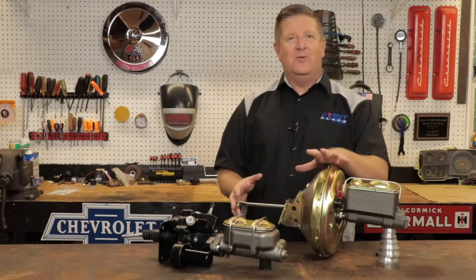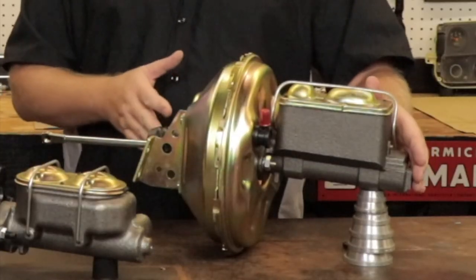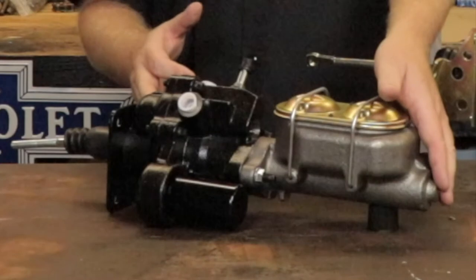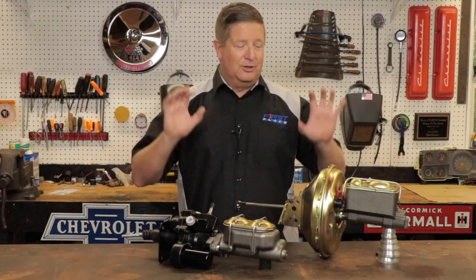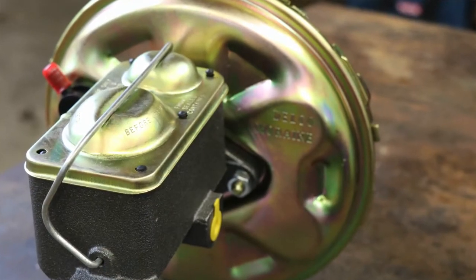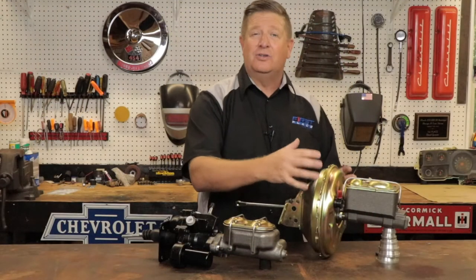This vacuum assist unit, from the front of the master cylinder all the way to where it mounts at the firewall, is 14 and a quarter inches. The Hydro Boost unit has the same dimensions — from the front of the master cylinder to its mounting plate is also 14 and a quarter inches. But when you look at these two side by side, the booster itself, especially with the vacuum can — and it's CAD-plated — becomes painfully obvious: this is a large unit.